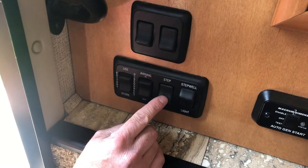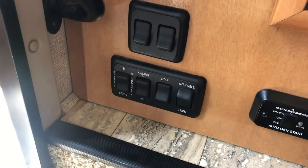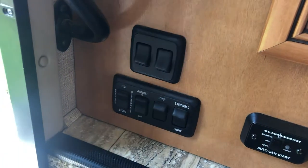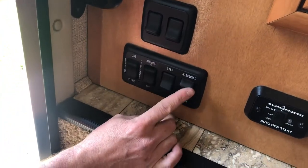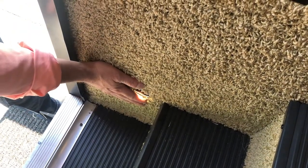Next here is your step lock. Right now it's locked. When you close your screen or your outer door, the step doesn't automatically retract. If the switch is disengaged and you close the door, it automatically retracts your step. And your last button is a stairwell light right down here, just to give you a little bit of light at night.